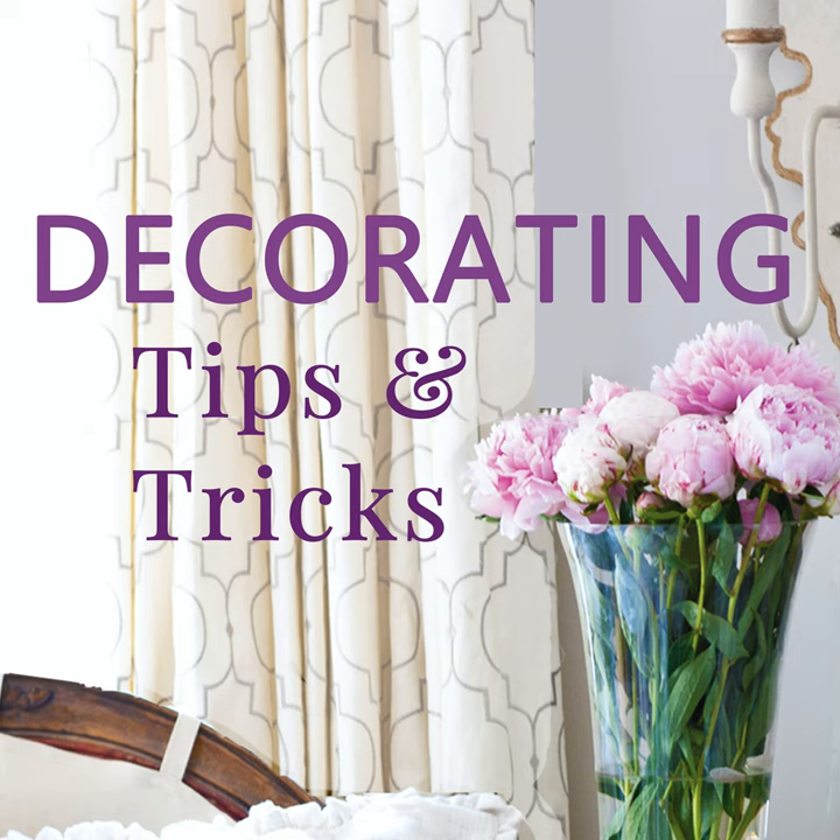Start with the plates, because you want to make sure whatever you do is going to work with the plates you have. Rather than starting with the arrangement or centerpiece you're going to have, make sure you know what plates you're going to use. Take an inventory of what you've got. Then the next step I usually do is to decide on a tablecloth. Do you usually use a tablecloth or are you a placemat person?